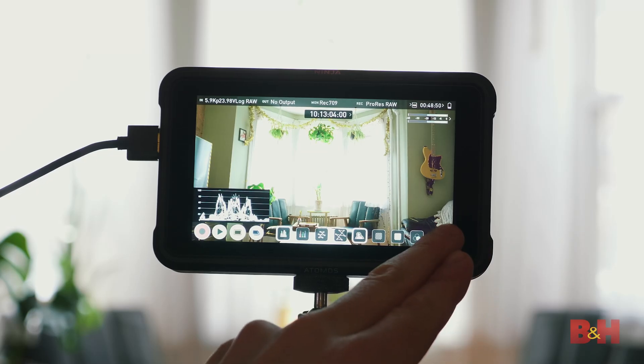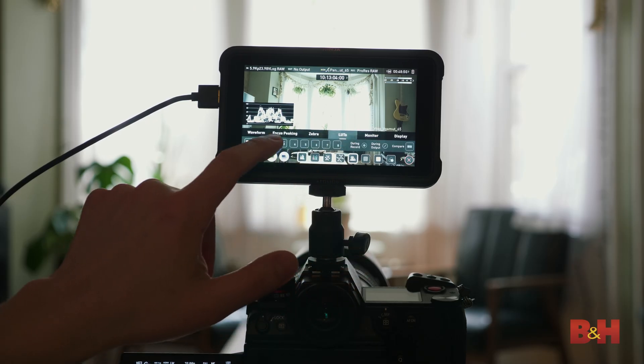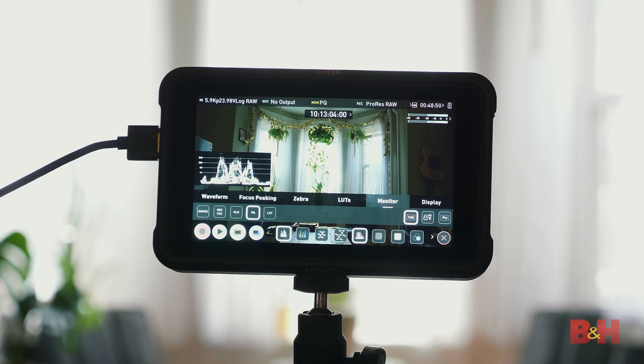The Ninja V supports HDR monitoring, so you have a few options when it comes to exposing a RAW image. Monitoring can be done either with the Ninja's default 709 conversion, your own specific monitoring LUT, or in the HLG or PQ HDR modes. Since this is pre-release firmware, we were advised to follow the monitoring on the Ninja V, but that means we really get to see just what the RAW dynamic range of this camera is when monitoring in PQ HDR — you see all the highlights and all the shadow detail at the same time.